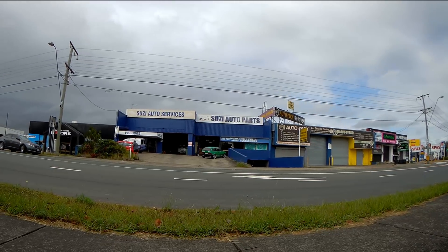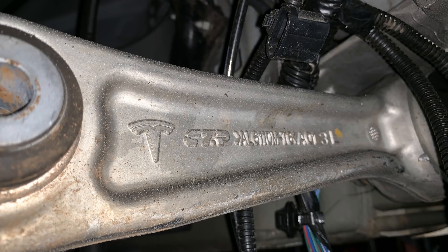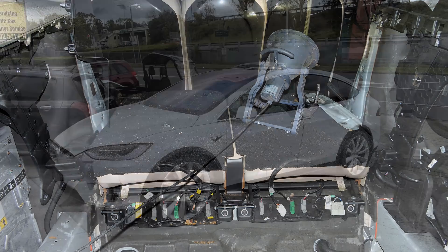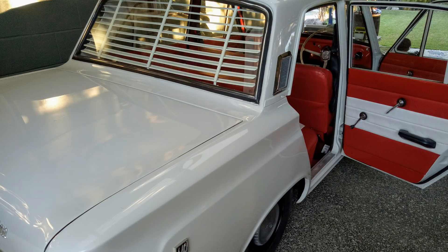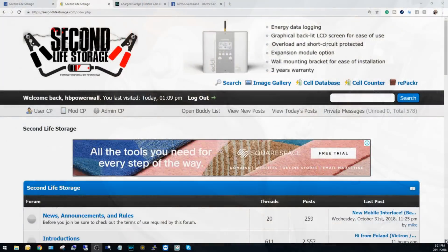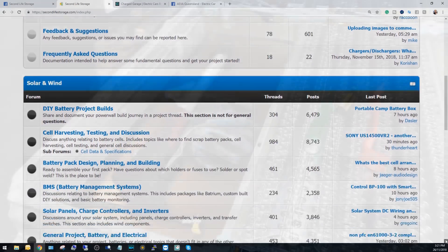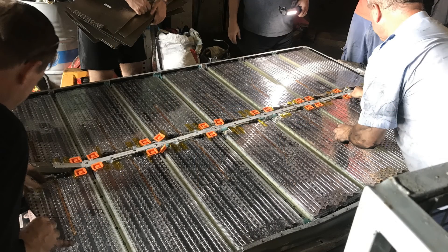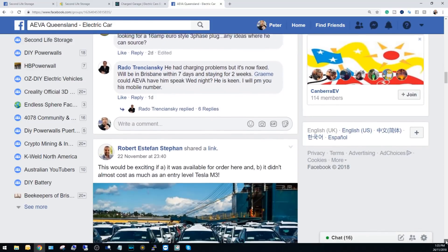I'd like to take the opportunity to thank Graeme from Zuzy Auto Services for the lift time, and Tim for the invite — or rather opportunity — to join a great bunch of guys from the Australian Electric Vehicle Association of Australia to put some tools onto this once great Tesla Model X, and give the parts a new life on a de-iced Aussie legend. If you'd like to download any of the images used in this video, please find a link in the description to the Second Life Storage Community Forum, where we give used rechargeable batteries a second life in new projects they were never designed for, or the AEVA Queensland Community Facebook page. Thanks for tuning in, and I'll see you on the next one.